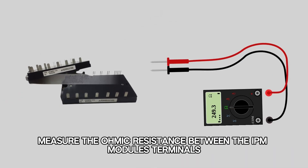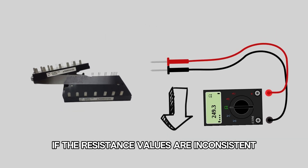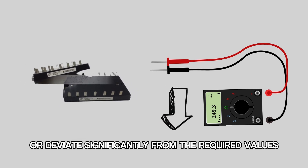If the Air Code occurs before or upon starting of the compressor, measure the ohmic resistance between the IPM module's terminals, and replace the module if the resistance values are inconsistent across the terminals or deviate significantly from the required values.